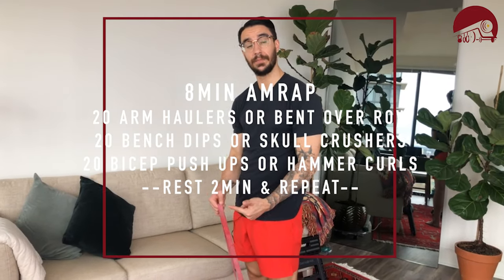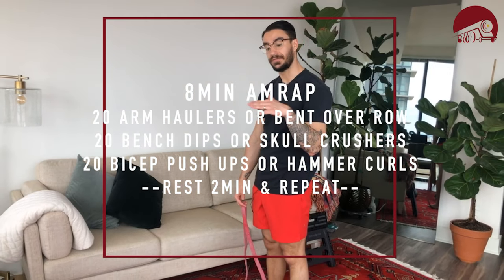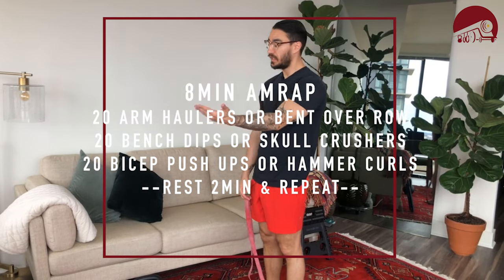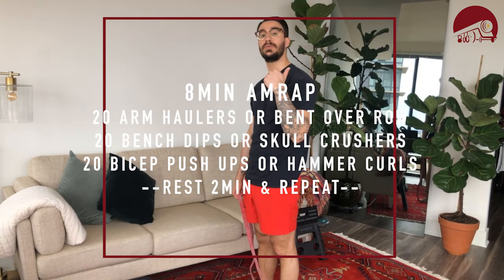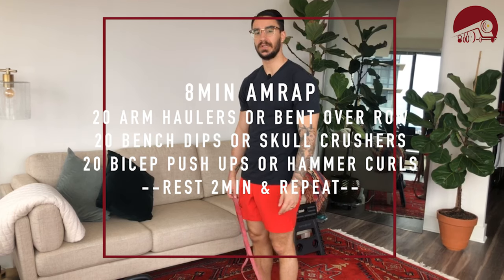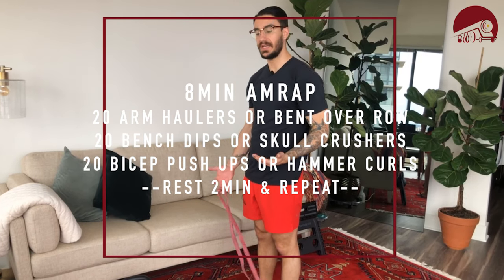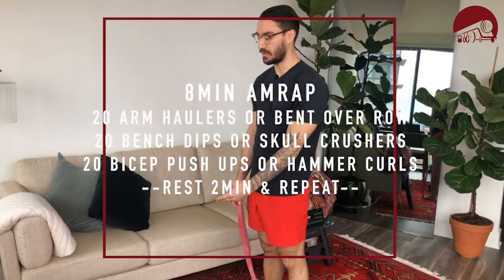So the full circuit is: 20 arm haulers or 20 bent over rows with dumbbells, kettlebell, or band; then 20 bench dips with feet flat, heels out, or heels on a stool — or the weighted option of 20 skull crushers with one or two dumbbells; then 20 bicep push-ups or 20 hammer curls with dumbbells or band. Get through as many rounds as possible in eight minutes, rest as needed, then go after it one more time.